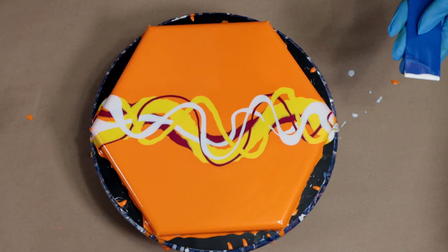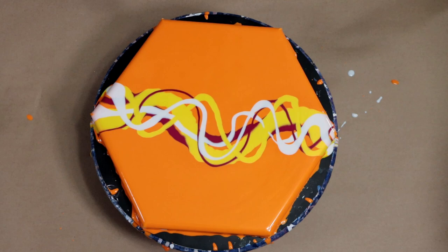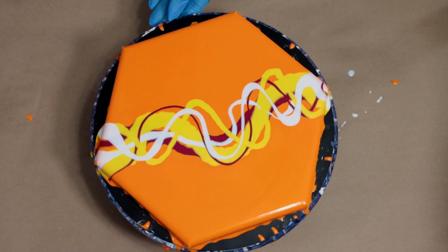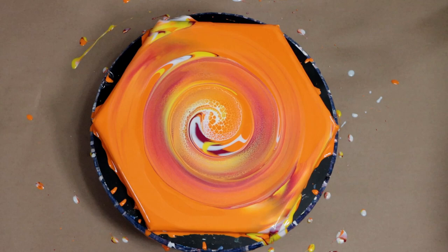I'm going to take my cell activator and put it right on the tool — maybe a little more. Then I'm going to spin and when you do the spin and swipe, you want to spin it and then swipe the opposite way. It's a little tricky and takes some coordination, which I don't have a lot of, so I get a little nervous before I do this. Okay, I spin it this way and then go that way — I hope that makes sense to you guys!